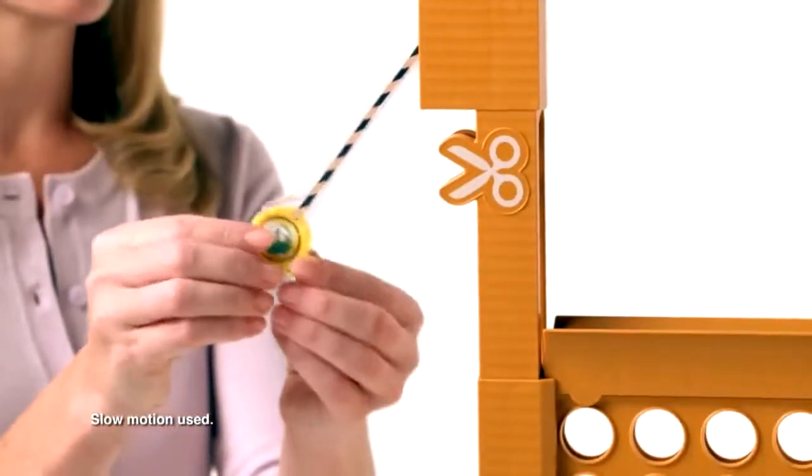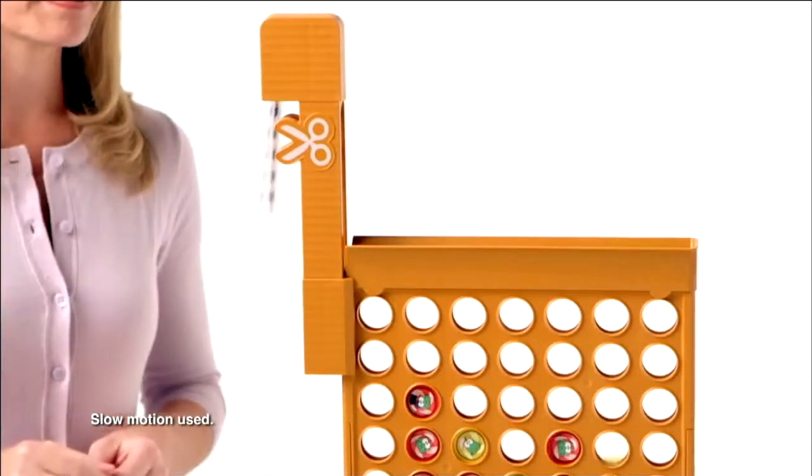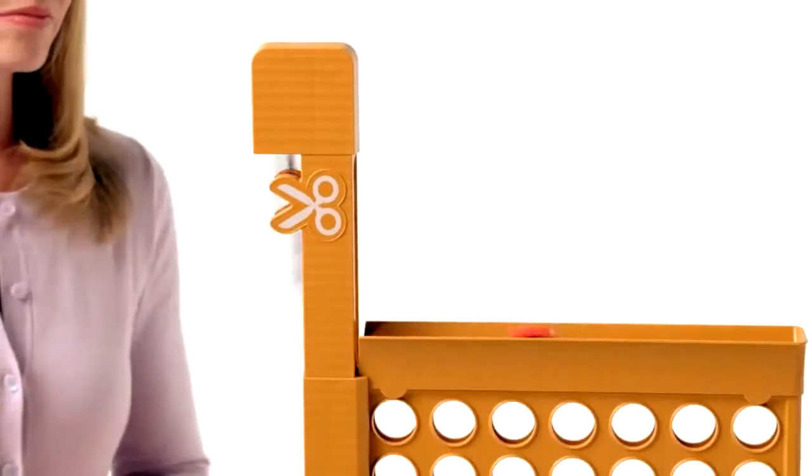Load your disc onto the rope, then swing your disc into the grid. Whichever player gets four in a row wins.